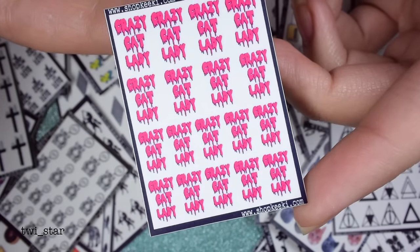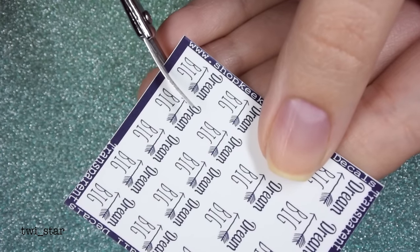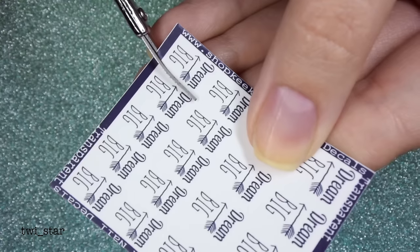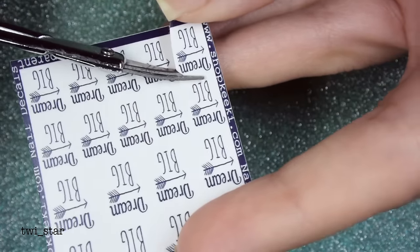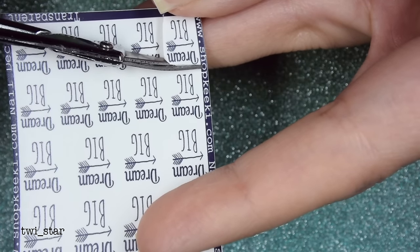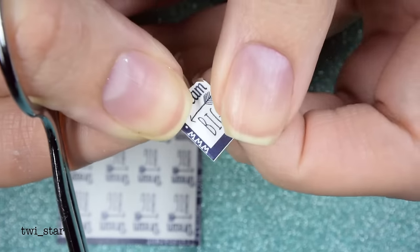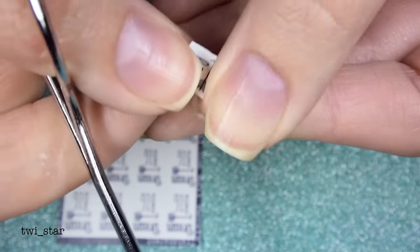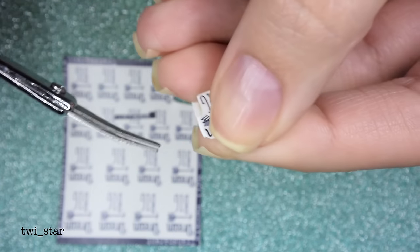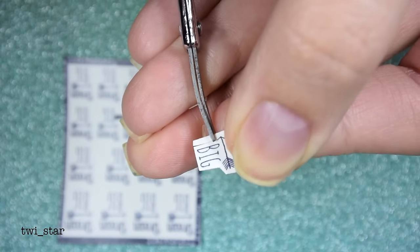Before I actually start painting my nails and lose the ability to do anything because my nails are wet, I like to cut out my water decals first — it just makes life a little bit easier. You want to make sure that you cut off the black border portion, because anything that is colored will transfer onto your nails. You only want the image and the background of the image.